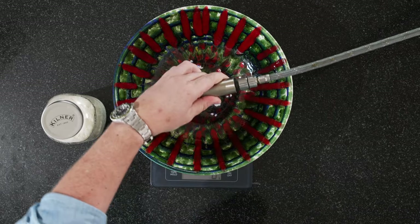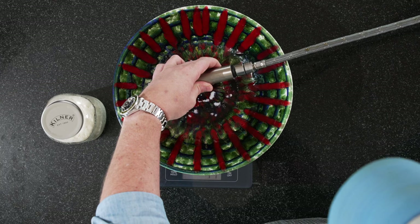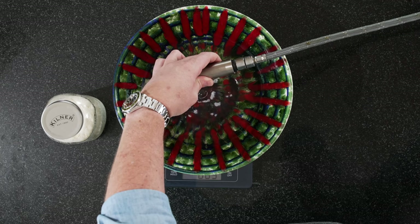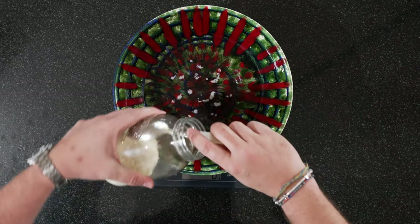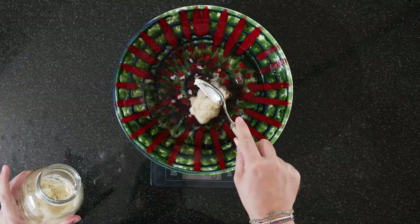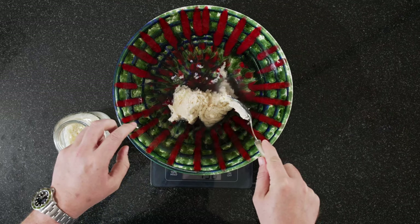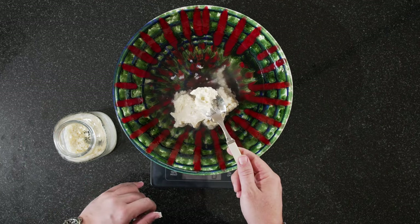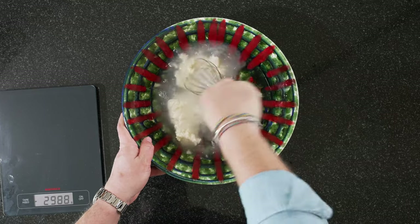We have a big bowl to mix in with our scale set to zero. We're going to need 800 grams of lukewarm water — 807 works as well. We zero it out. Now to this we add 165 grams of levito madre. Now we can remove the scale and all we're doing now is dissolving the levito madre in the lukewarm water.